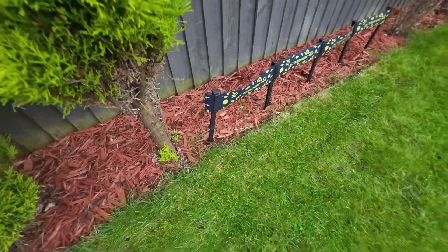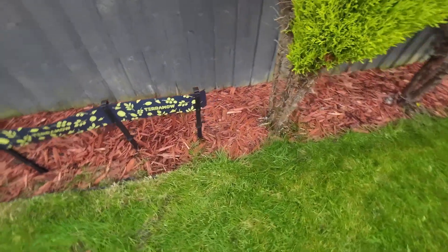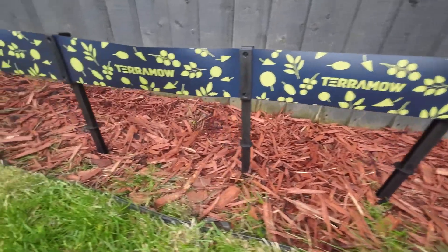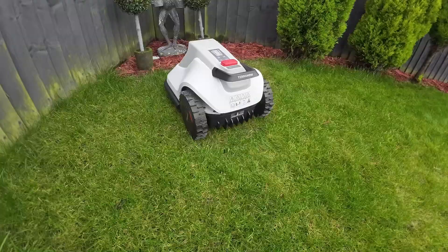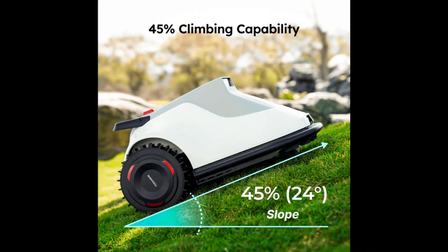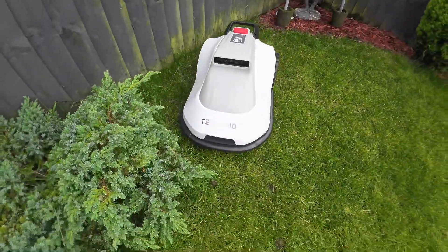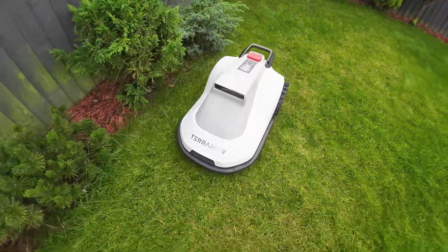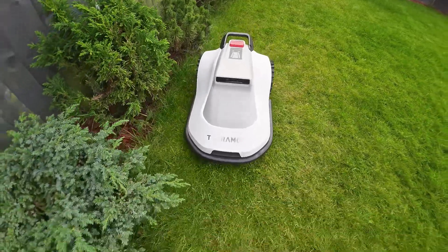You can use tape to set up a virtual boundary and prevent the mower from cutting specific areas in the garden. This feature is ideal for protecting sprinkler systems, exposed power cables, or even plants. Two solid wheels at the back help the Terra mower handle slopes up to 45 degrees. It requires two hours of charging time between cuts, allowing it to cover about 150 square meters without interruption. However, this value greatly depends on the mowing settings configured in the application.